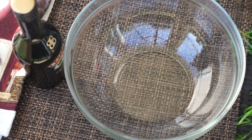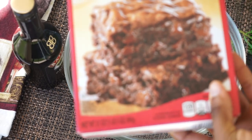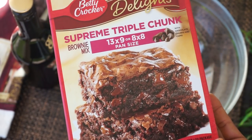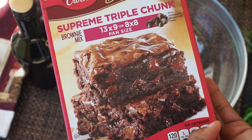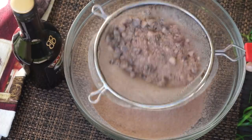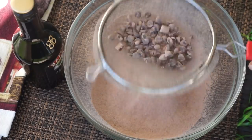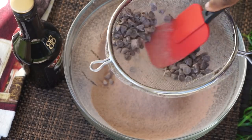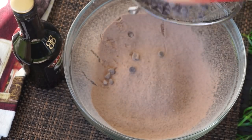This recipe is going to be quick, so we're going to use brownie mix. I am using supreme triple chunk brownie mix. We're going to sift it before we add anything else — that's just a preference. It helps mix the ingredients better.